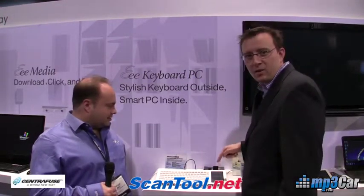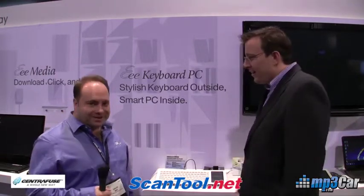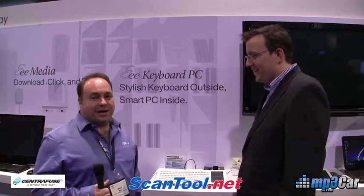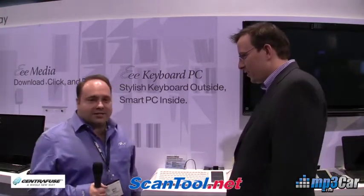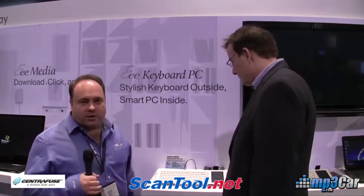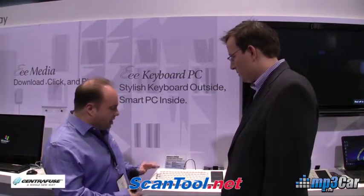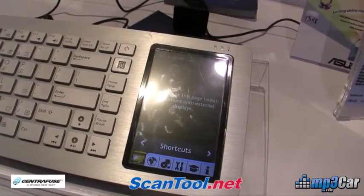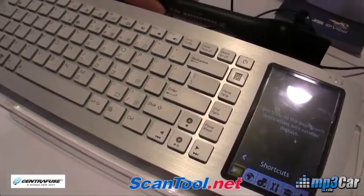We actually have a monitor built in, which is one of the things that's most exciting. Basically, this is one of the top announcements for ASUS at this show. We have fit an entire PC into a keyboard — brushed aluminum, a very nice keyboard — with the control panel and the touchpad built in.